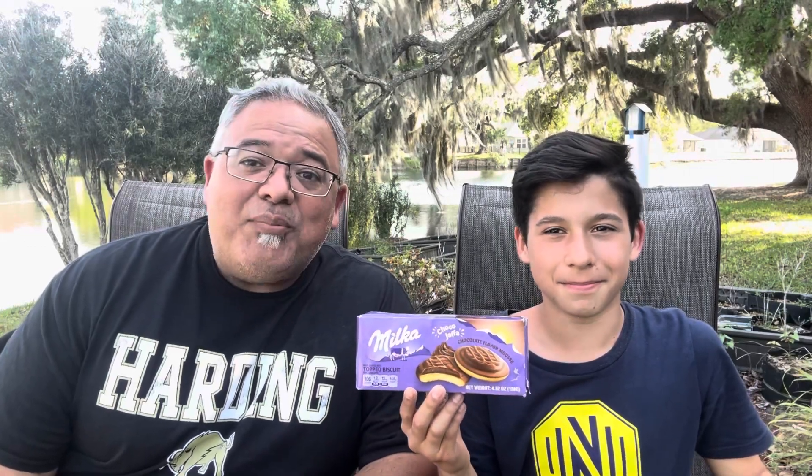Hello, my name is Rick and I'm Derek. Derek, where is our snack from today? Switzerland and Germany. That is right, we're doing another Milka brand.